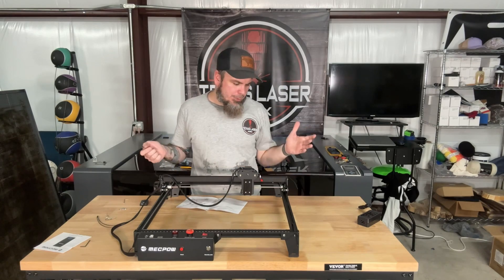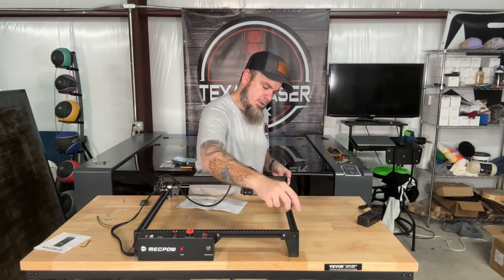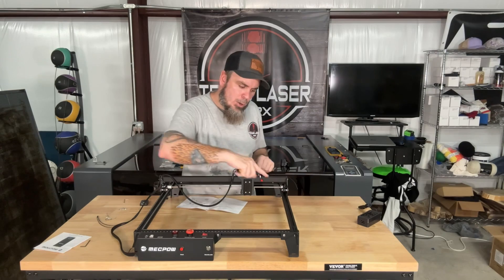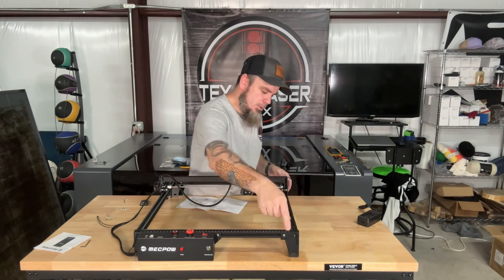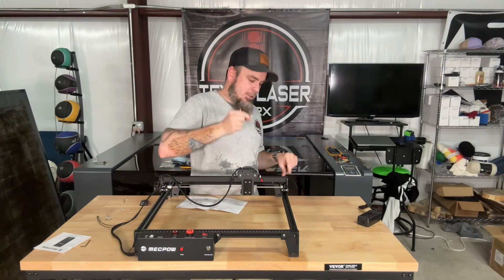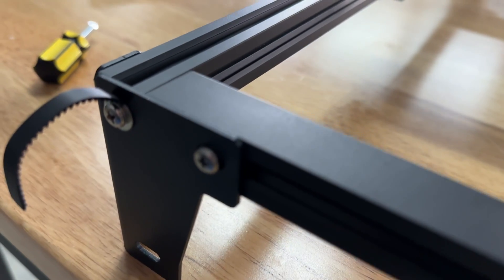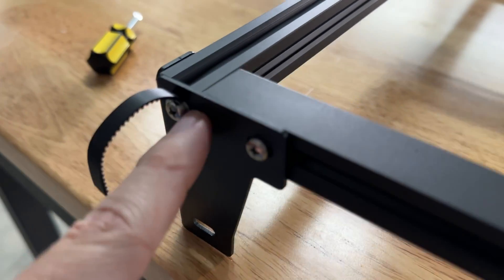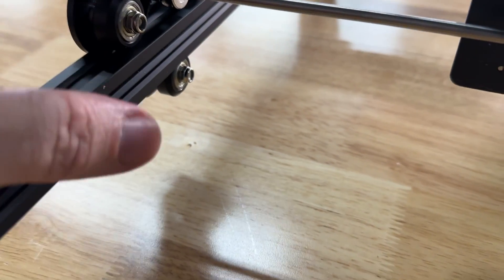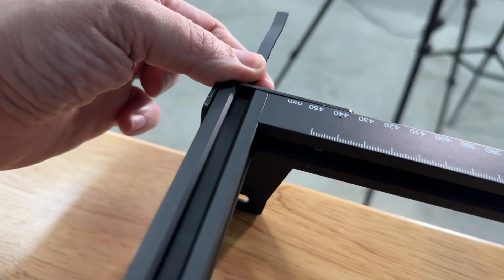This is actually my fault for not reading the instructions first — we do have to run our belt in between this frame, underneath this wheel, over the roller, back underneath this wheel. We'll have to take out these four corner screws and add a washer to help hold tension on this belt. As you can see, it's running through the track, underneath the wheel, over that, back under — and we did the same thing on this side.